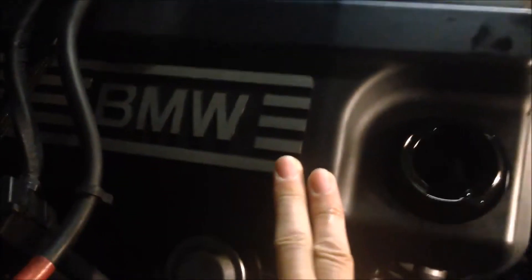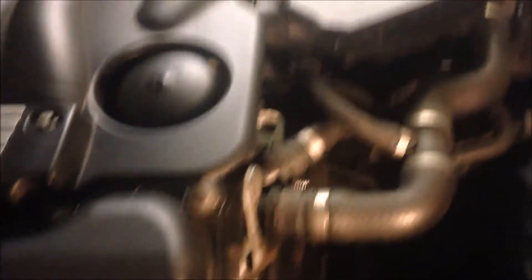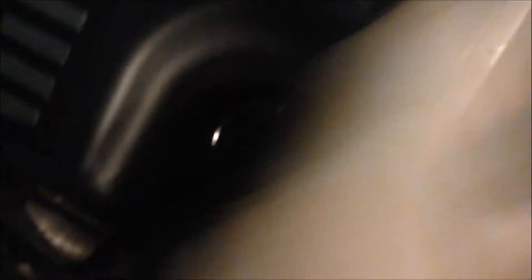To access the spark plug, we need to remove the engine oil filling cap by aligning the triangle symbol here with the triangle mark. Then squeeze it, like this, and take it out.